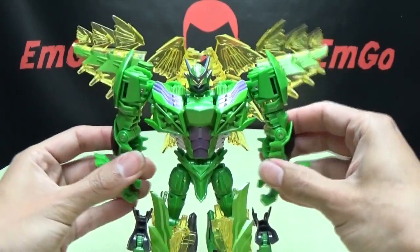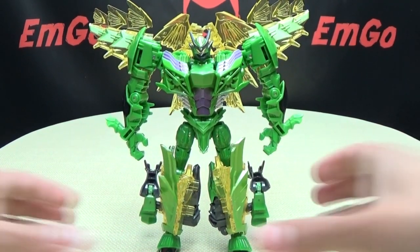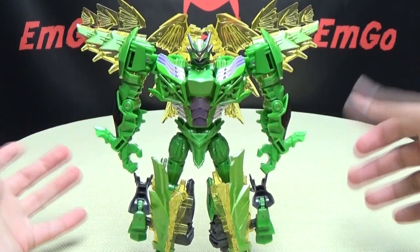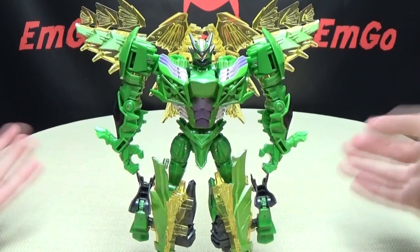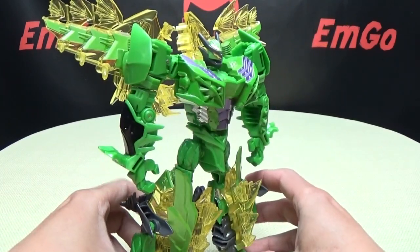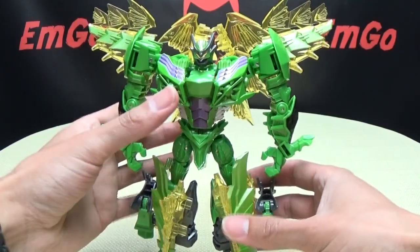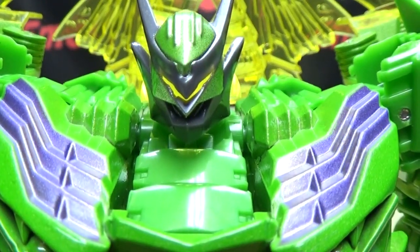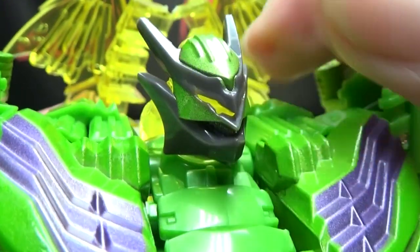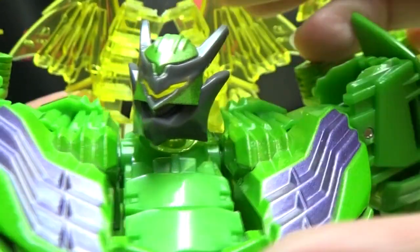There you have Snarl in his robot mode. I like the design — I really like the design of the movie Dinobots. I think they look really cool. Even though he wasn't in the movie, I still think it's a really cool design and I would have loved to have seen him in the movie. Getting closer on the head sculpt — very nice head sculpt, nicely done. Details are nice and crisp, the paint apps are nice and crisp and well done.